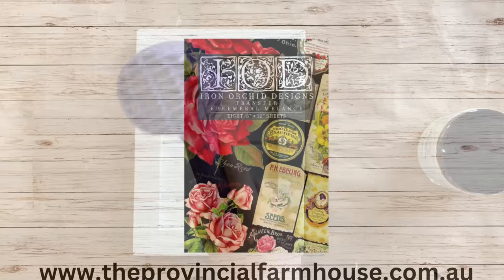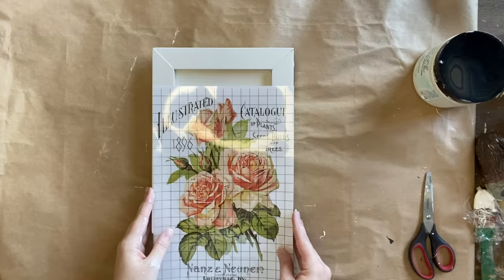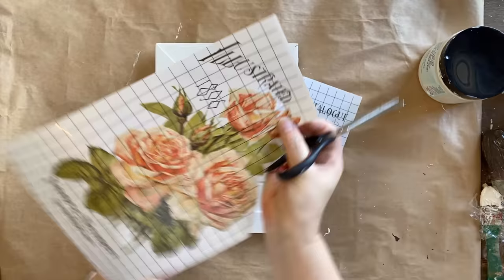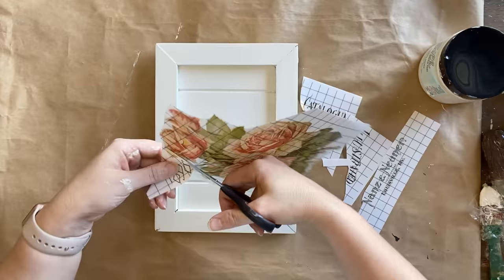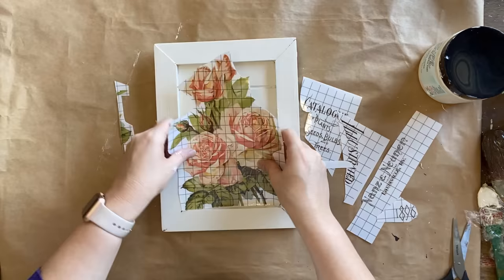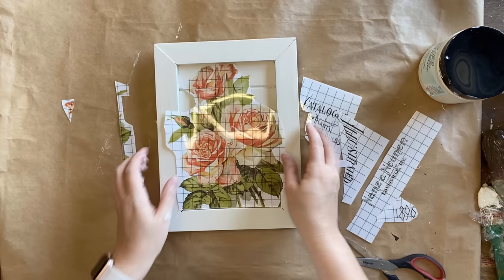On my second coat you can really see that it's filling in beautifully. The coverage is wonderful and on my very light third coat I am speeding up the drying process because I want to create a little bit of texture. I'm then going to be using a design from IOD's Ephemeral Melange Transfer. Unfortunately the design was a little bit too big but we can definitely work with this — I'm going to cut all of the text away from the florals so that we can rearrange them exactly how we want.